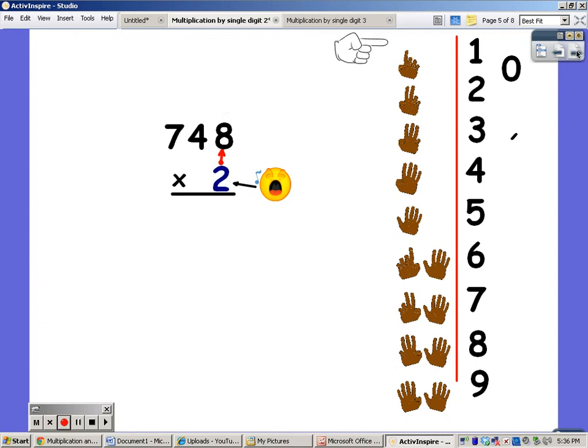Now I'm going to put three digits on top. It's not any harder, it just takes longer to solve. I'm going to say my twos for eight fingers. Two, four, six, eight, ten, twelve, fourteen, sixteen. The one goes up, and the six goes down.